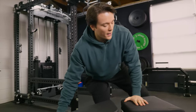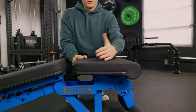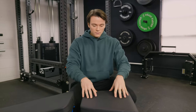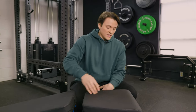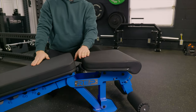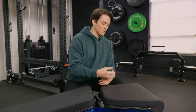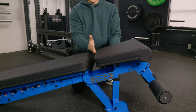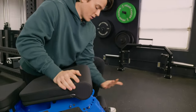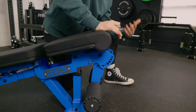Now let's move up to the seat pad. Something really cool is that you can actually reverse it — if you prefer to have the narrow portion on the front, you can flip it around. You have five different angles with the seat pad, and there's a pop pin on the back that you pull out to adjust it however you want. There's a gap between the two pads, but you can raise the seat pad up and it really cuts down on that, which is really nice. The leg rollers are also adjustable with six different positions — there's a pin you pull out and you can swing it up and down wherever you want.